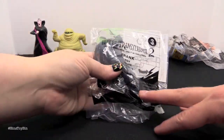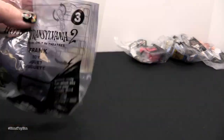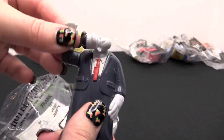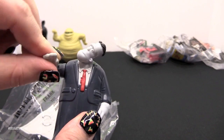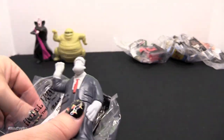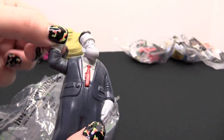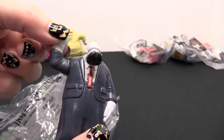The next toy is Frank. Let's see what he does. He bursts down on his arm and his head goes all the way around in a circle.